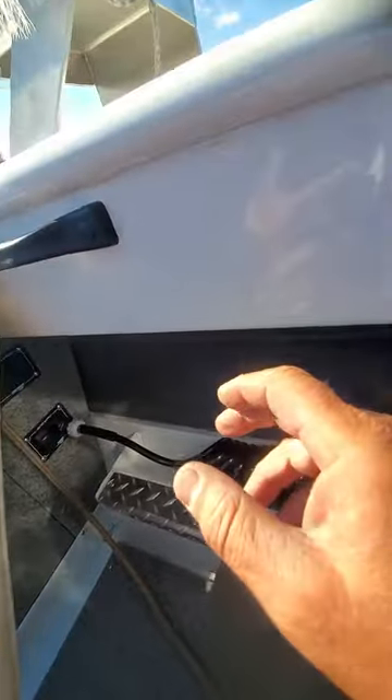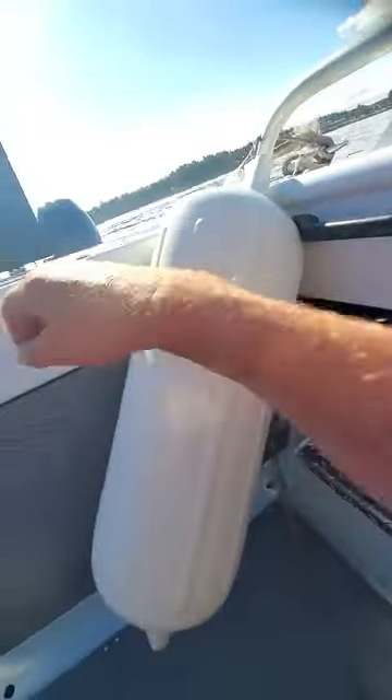If you happen to hear it going like that when you're not using it, you probably got a water leak - turn that thing off.